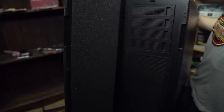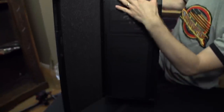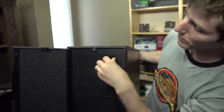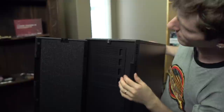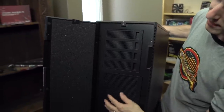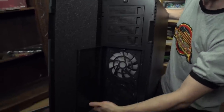There is noise-dampening foam on the inside of the front door that helps harness noise that would otherwise escape from the front. We've also got tool-lessly removable 5.25-inch bay covers. The thing about tool-less 5.25-inch bay covers is that you have to not be a tool in order to remove them and put them back in correctly.